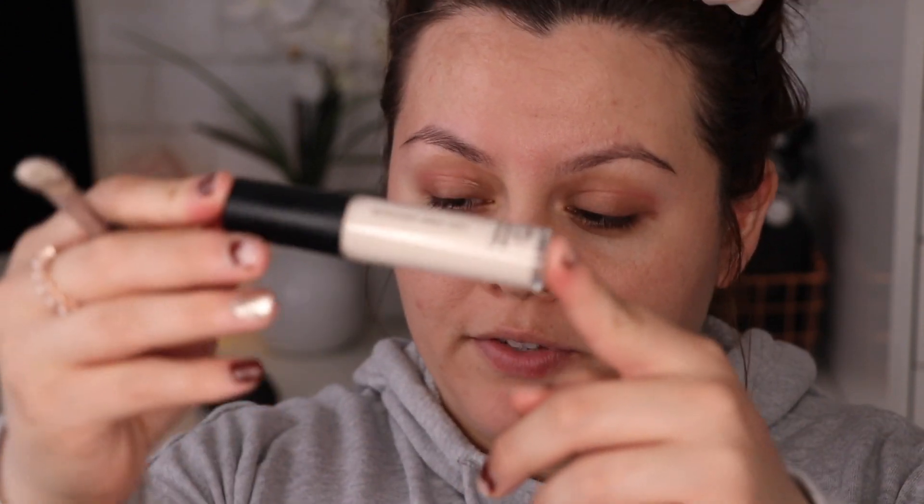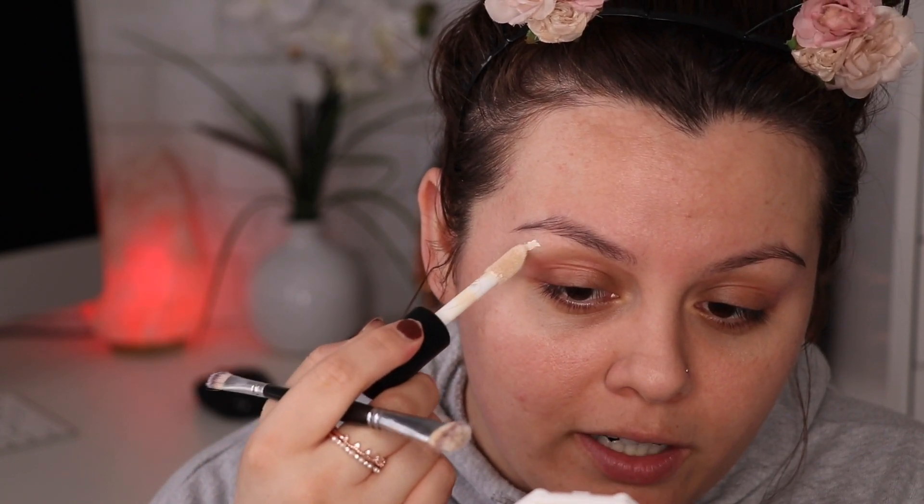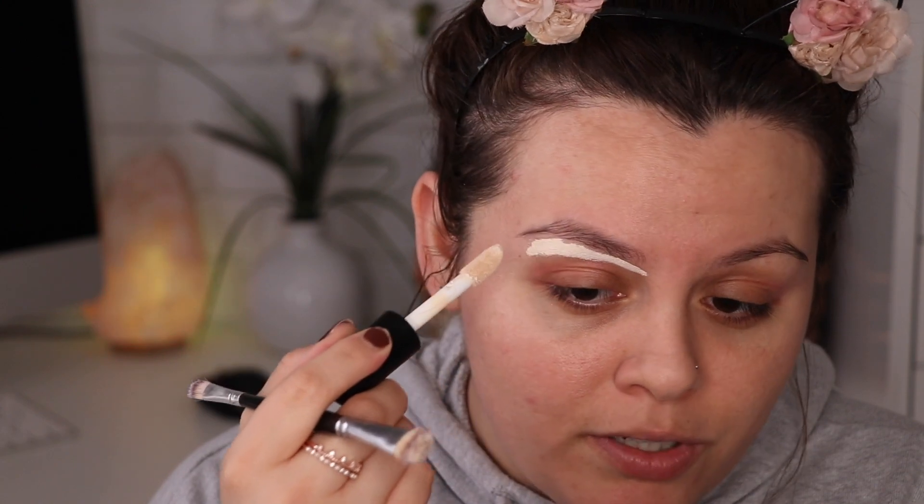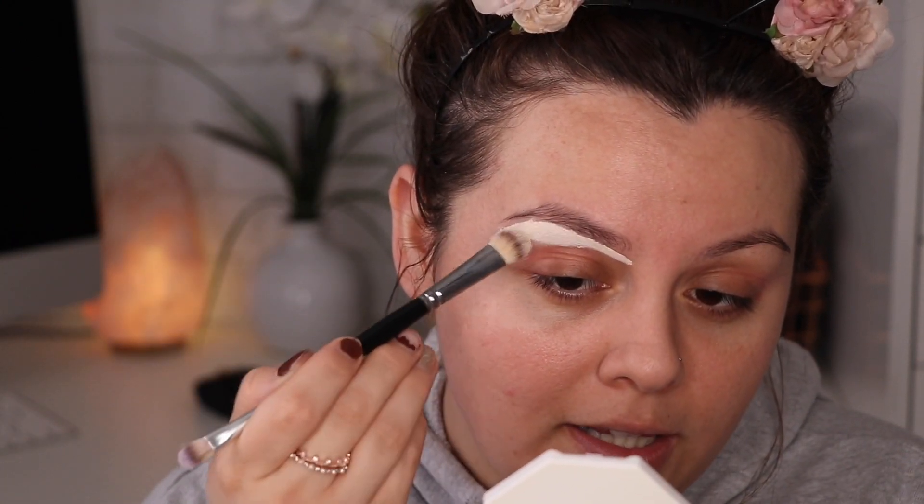I'm gonna be using this elf 16 hour concealer in the shade fair warm. This is actually really light concealer, but that's fine because I want this look to be dramatic. Also, I want to apologize because my nails are looking so freaking gross right now, but we are in quarantine, okay? I'm gonna use a concealer brush just to blend this out.